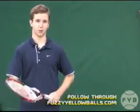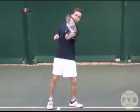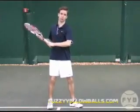The final step of the forehand is just your follow through. From your contact point, extend out in the direction that you're hitting the tennis ball and then bring your arm across your body in a smooth and relaxed motion.